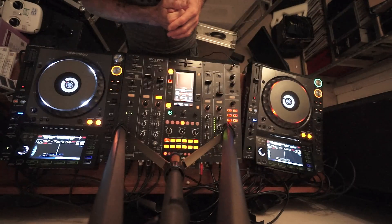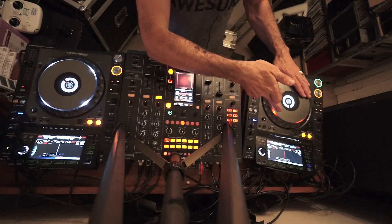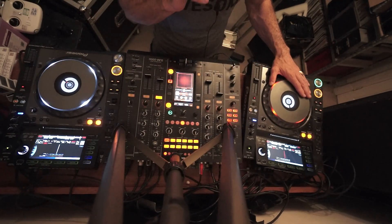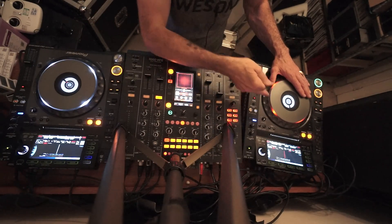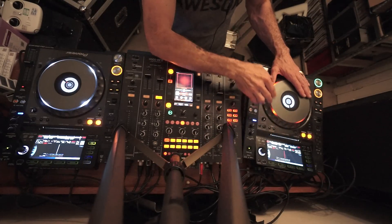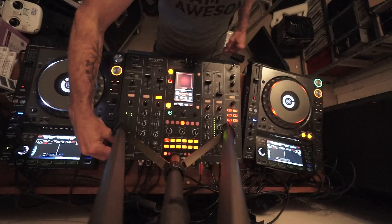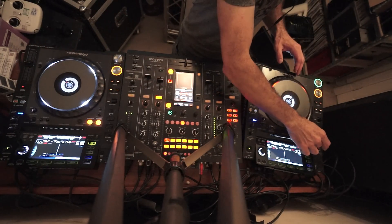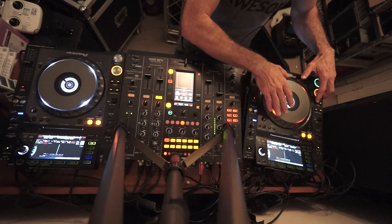You can hear the break now. You're probably thinking that if you start mixing in at that break, you're going to lose the entire tune — but you're not. What I'm going to do — and this can be done on headphones prior to even playing this track, so while this track is playing you'll be doing exactly what I'm about to show you — is flick to the beginning of that break with a hot cue.